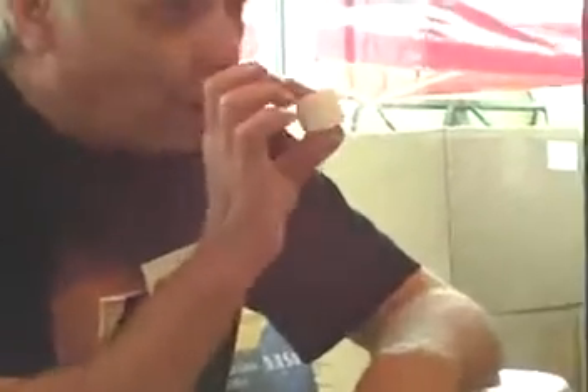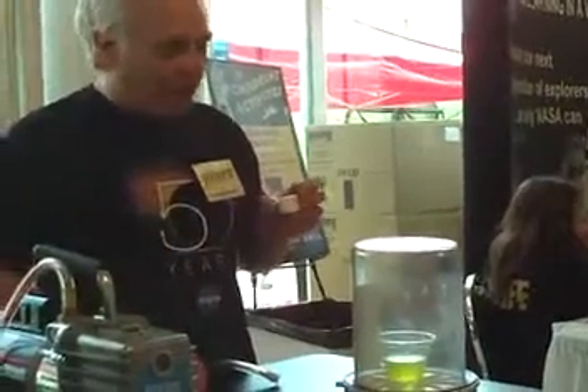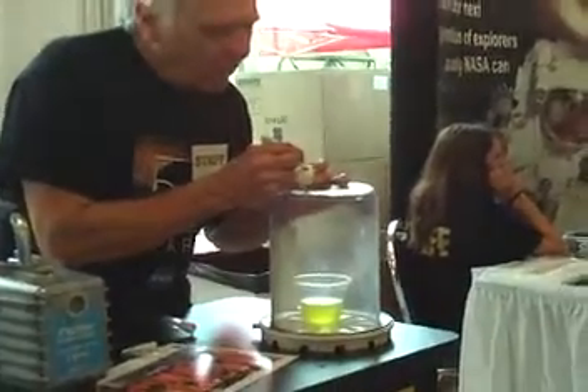Marshmallow is sugar, and water, and air. We're going to put it in the machine, we're going to put all the water out, and all the air out, and we're going to put a little face on this guy.